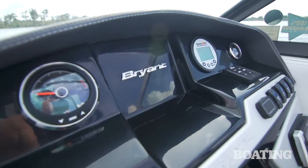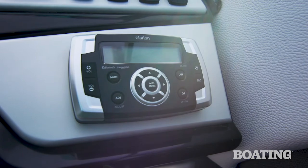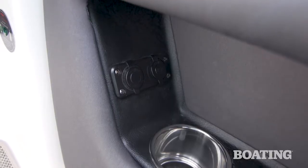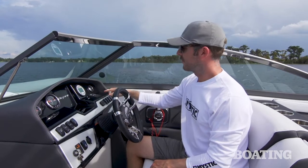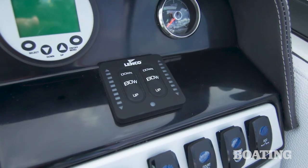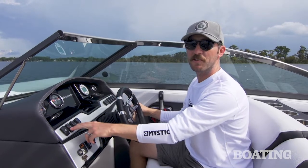In the center of the dash, you've got a spot for an optional nav screen, a Clarion head unit, and down here a nice accessory area with a 12-volt outlet, extra USB ports, and a cup holder. For surf capabilities, you've got two surf tabs — one on port, one on starboard — super easy to set up and down depending on which side of the boat you want to surf, and you can fill your ballast accordingly.